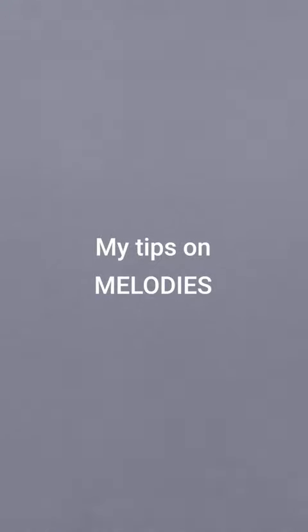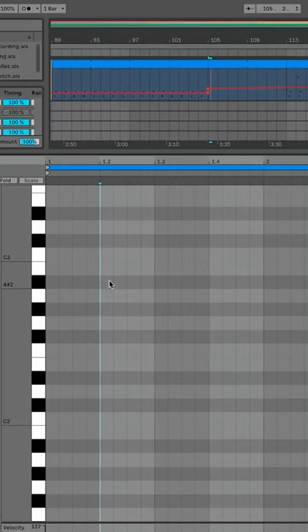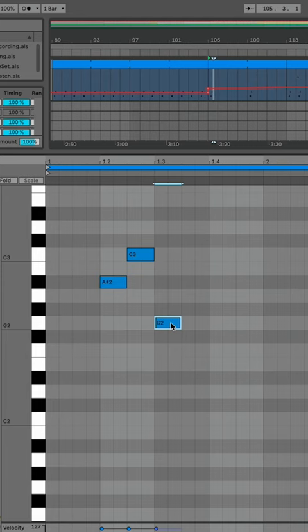Melodies seem to be a struggle for a lot of producers, so my suggestion as usual is start simple. Start with three or four notes of the scale, possibly including the root note, and create a simple pattern leaving some space between a note and the other of the sequence. Also consider alternating between shorter and longer notes.